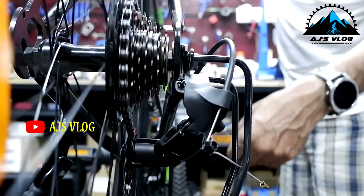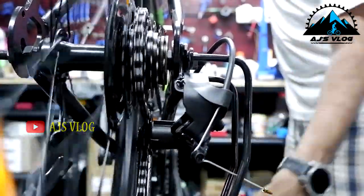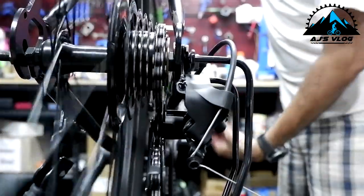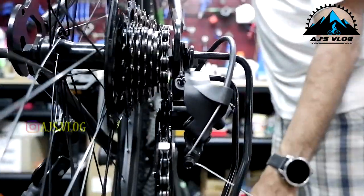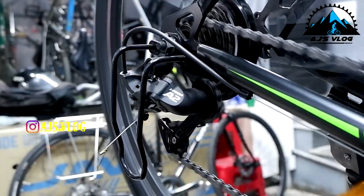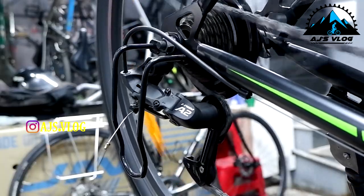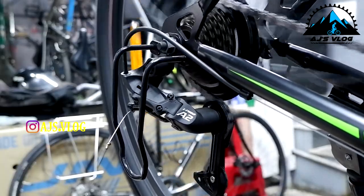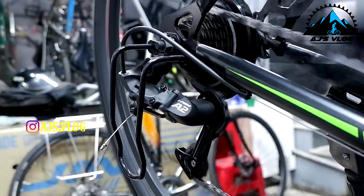Once you are done tuning both these limiter screws, check if the gear shifting is prompt and proper. If you find your gears are not shifting smoothly, go back and repeat this process again. Do remember that the limiter screws limit the derailleur's range. Therefore, once this is set, your shifting will be smooth and crisp.